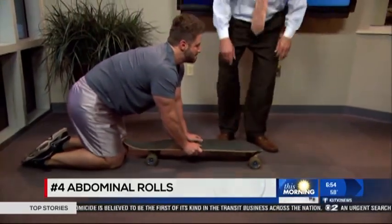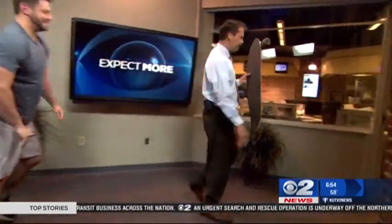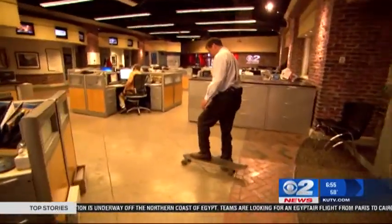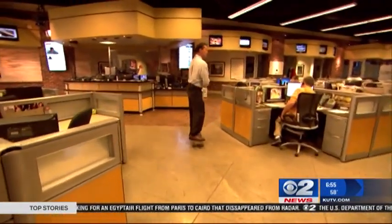Now, follow me — we're going to show you what the skateboard is really used for. Don't get too far, Ron. Here we go. That's what you do! Good work. There he goes. Are you okay? Of course he's okay.